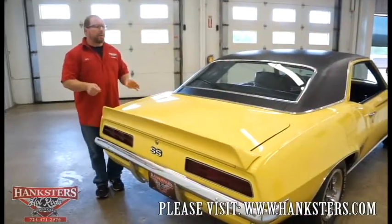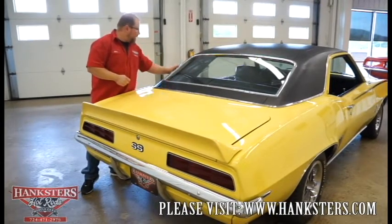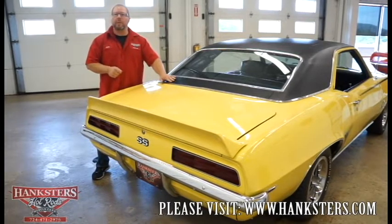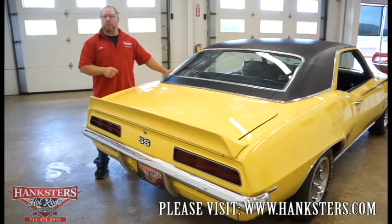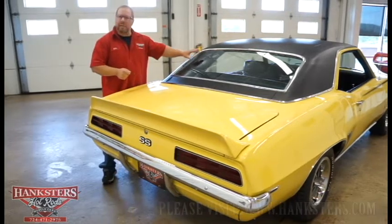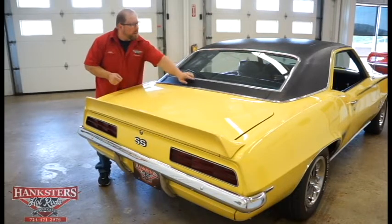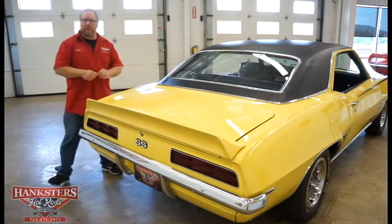Around the back side of the car, the vinyl top feels smooth all the way around the bottom edge — you can tell it wasn't put on just to cover something up. The rear glass is a tinted window, in good shape with no cracks or chips. The trim around it fits real nice, polished up, straight with no dents.